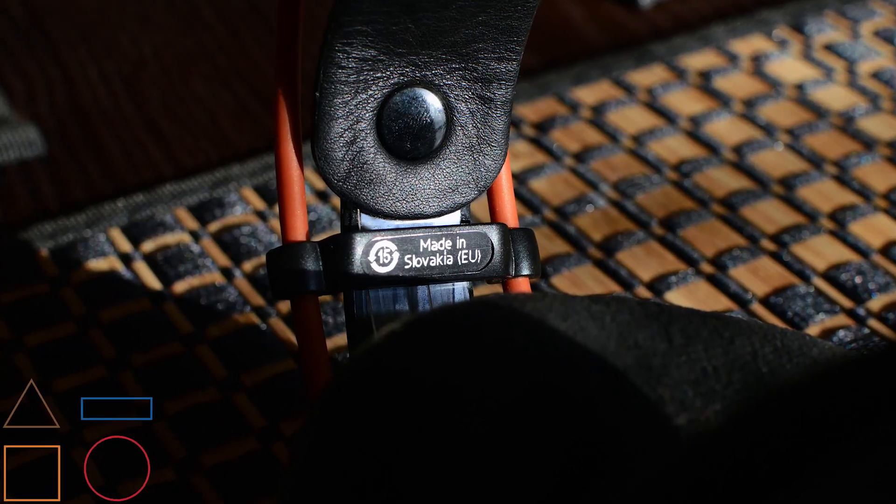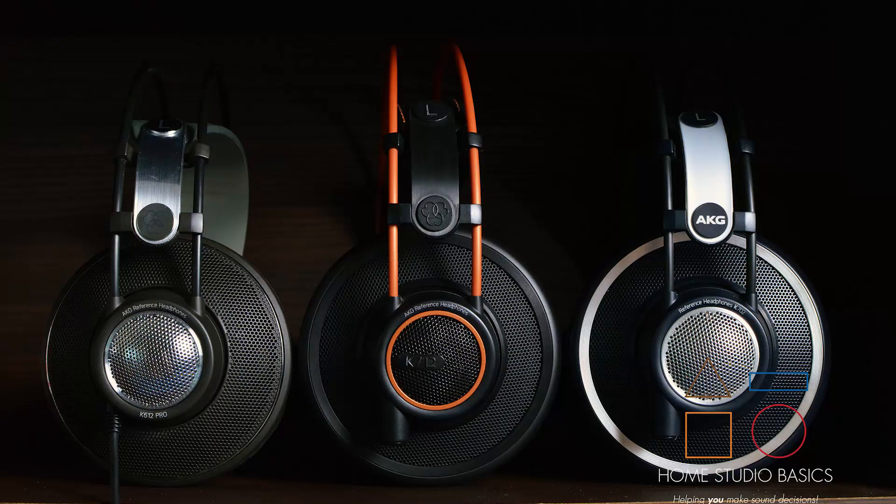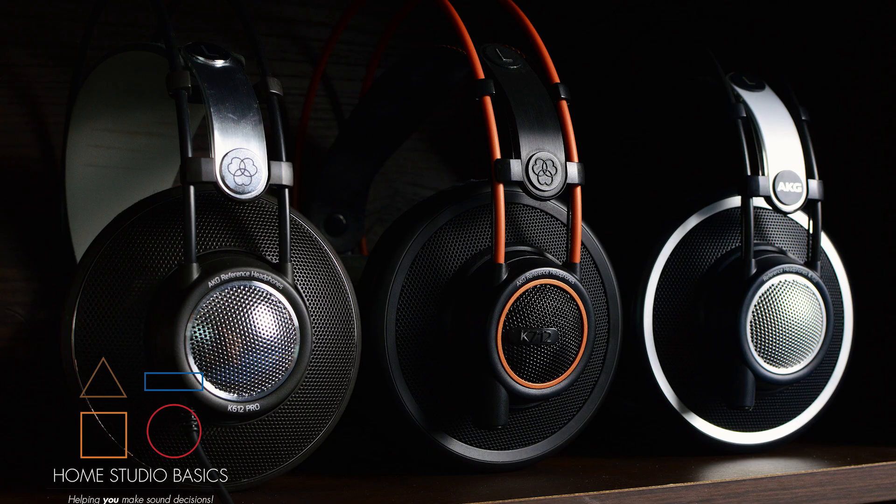I've been holding on to them for way too long. But yeah, his pair is made in Slovakia. They are a little bit bulkier and a tad taller than the 612s and I believe the 712s — I can't really remember. I've been taking a ton of pictures of all of these because for whatever reason the 712 is not photogenic at all and I have no idea why.